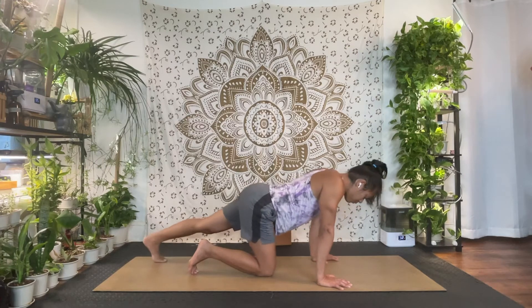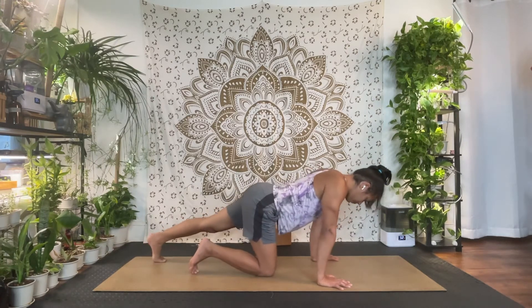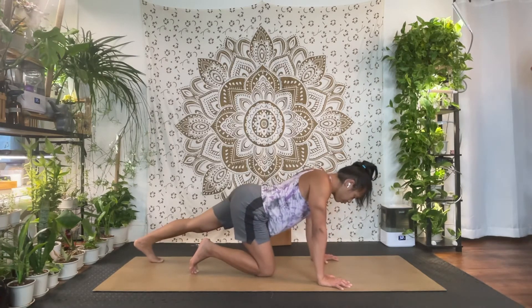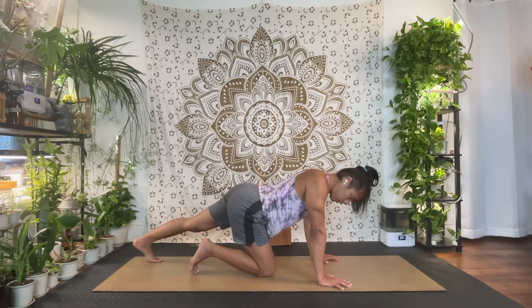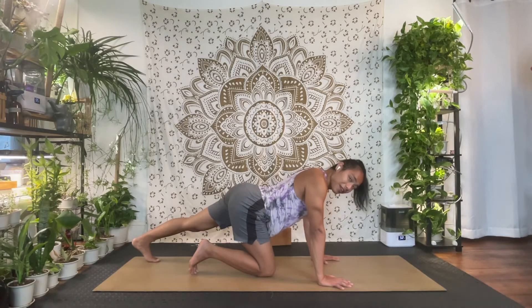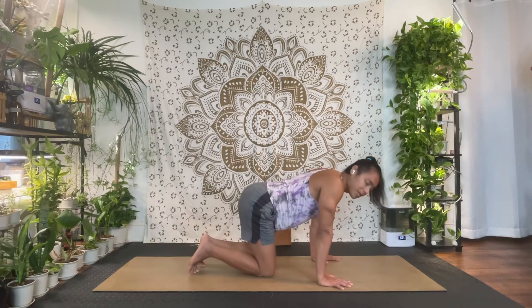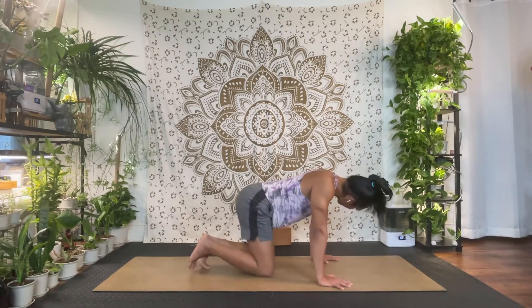Let's do about three more times rocking back and forth. After the third one, keep it pushed back so you feel that calf opening up — make sure all five toes are curled under. Hold there and breathe. Give it two more big breaths. Then inhale coming forward, shoulders over wrists, and step the right knee in.